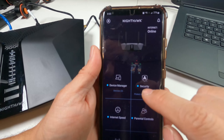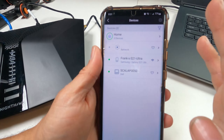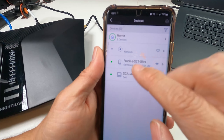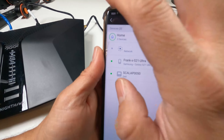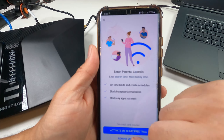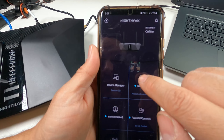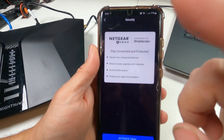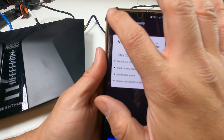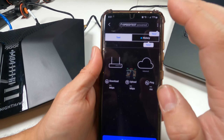Inside the app, going into Device Management, you can see what's connected — currently one phone and one computer. It gives a lot of network information, and you can add profiles and make changes. There are three devices listed. Under Security, you can activate Armor protection via a trial or purchase.